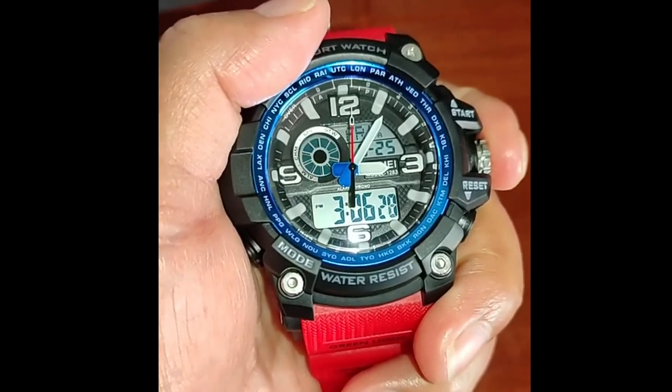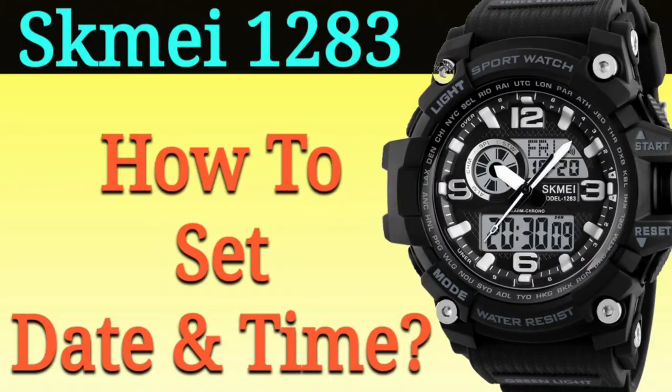Thank you for watching this video and please subscribe to my channel.